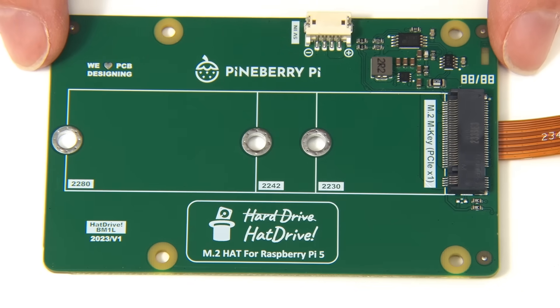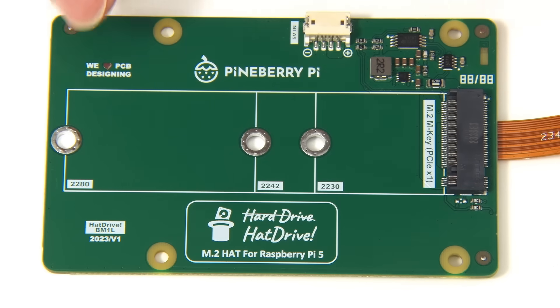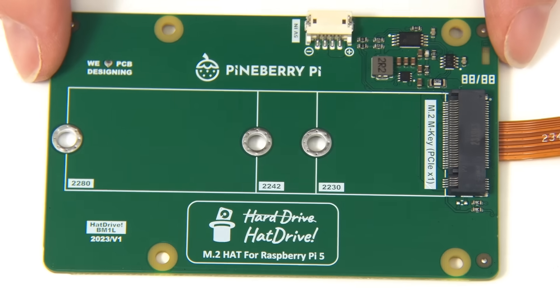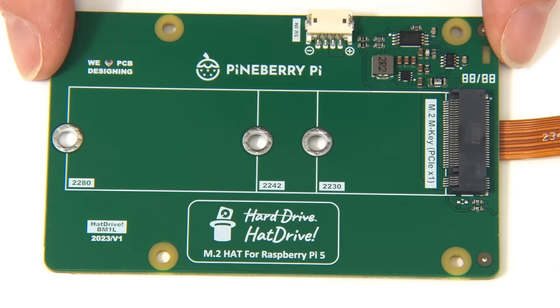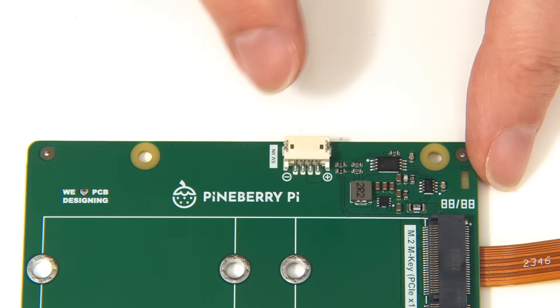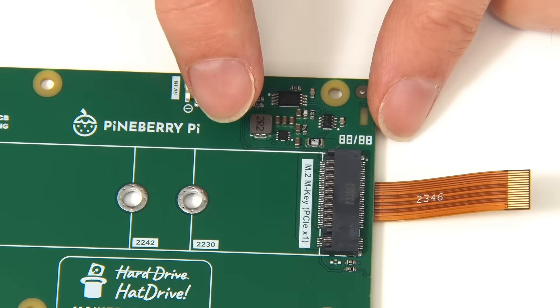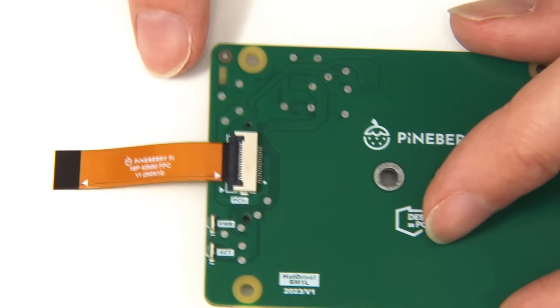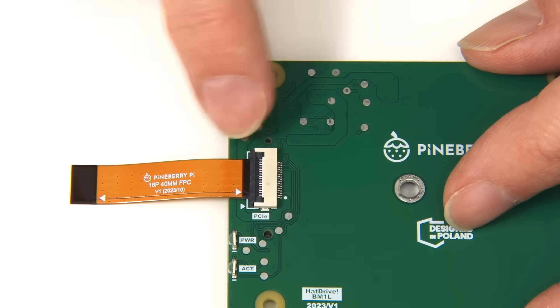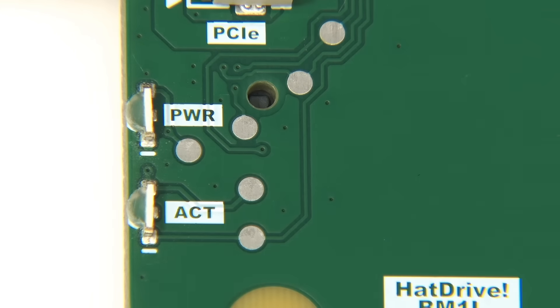This board can actually work at either PCIe 2.0 or 3.0 speeds. A Raspberry Pi 5 in theory only works at PCIe 2.0, but it can potentially do 3.0, and this board will allow us to experiment with that. Also on the board, we've got a 5 volt power input which allows us to power an NVMe drive via that input rather than via the ribbon cable, though I'll just be using the ribbon cable to take power as well as data from the Pi. On the back, the ribbon cable is pre-attached to a connector where you could remove it if you wanted to. Beneath the ribbon cable, we also have two LEDs labeled for power and for drive activation.